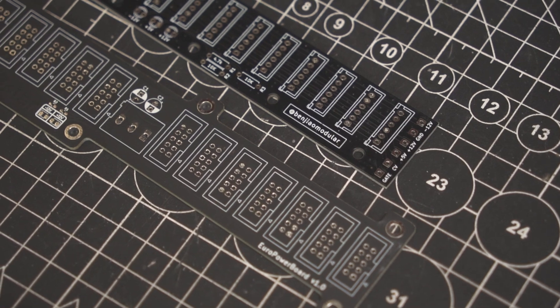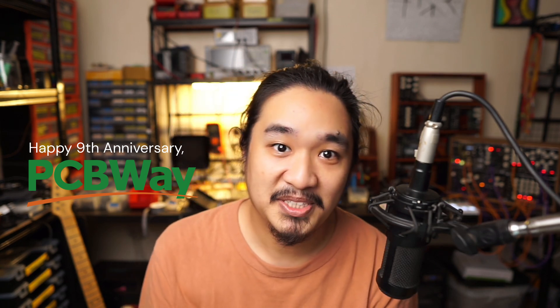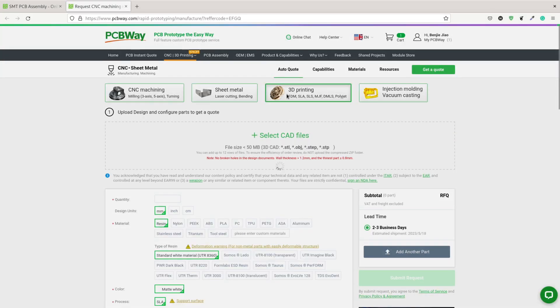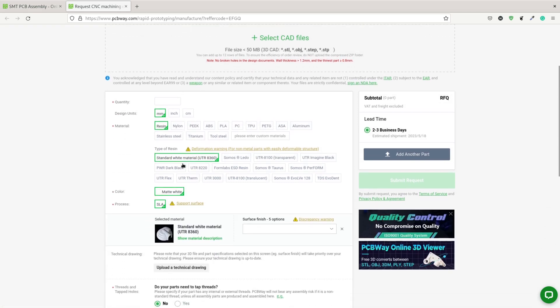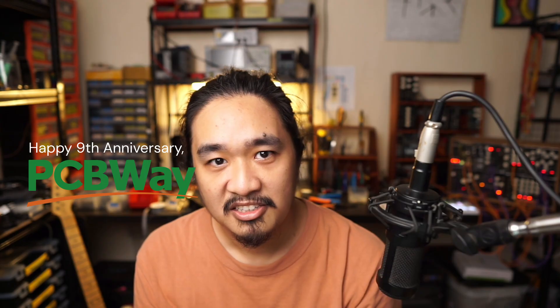For both of the power distribution boards, I used PCBWay, who's also the sponsor of this video. PCBWay has been my go-to for PCB manufacturing. They're actually celebrating their 9th anniversary this month — I'll add a link in the description for some coupons they're giving away as part of this celebration. Also check out their Flex PCB, CNC, and 3D printing services. You can even use the service to print the rails I showed earlier. Congratulations PCBWay, and thank you very much for always having my back.